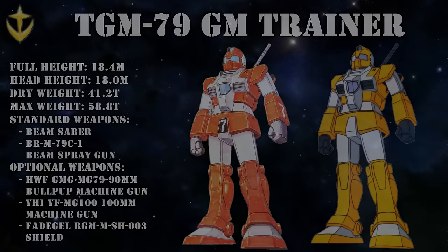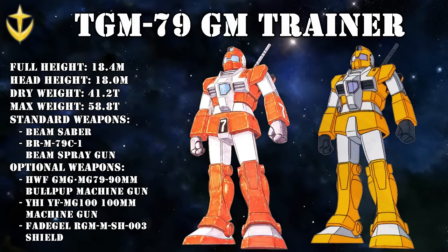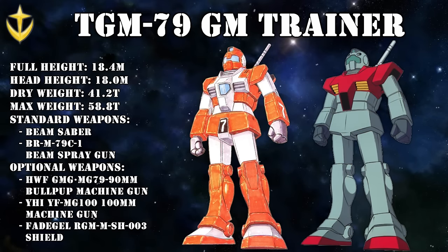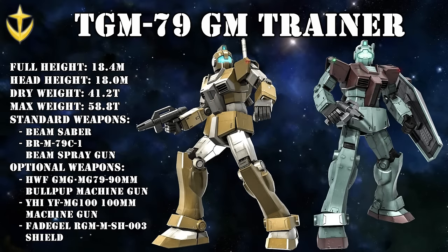Last but definitely not least, we have the Jim Trainer, a mobile suit obviously never intended to see frontline duty because it was made as a training mobile suit. While it had the same base performance as the Jim, it had cost-cutting measures that made it less than ideal for actual combat: it lacked the head-mounted Vulcan guns, and while its armor looked mostly the same, it was both cheaper and weaker. And because it's a training mobile suit, it also had a cockpit that could house two people — the instructor and the trainee.